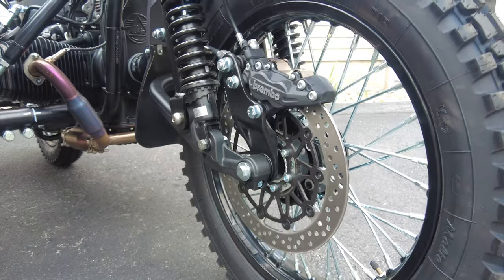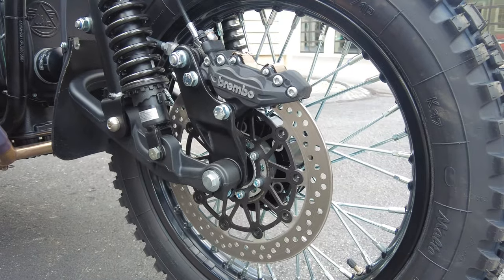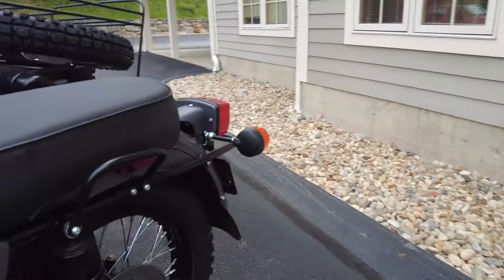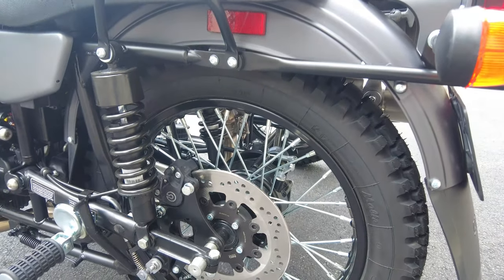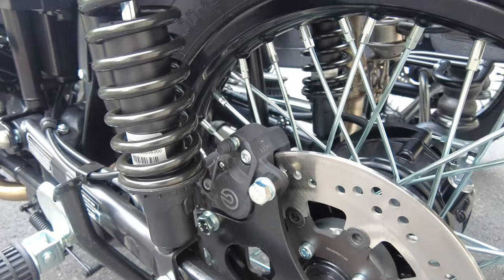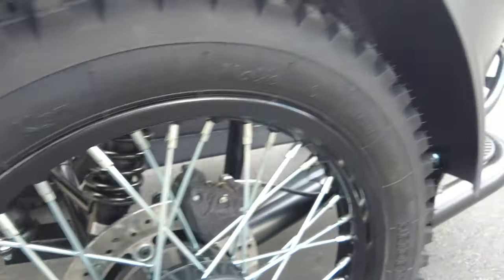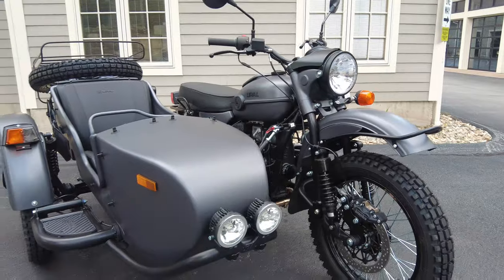A very notable feature are the brakes — big Brembo brakes all around on this machine. We've got a massive four-piston caliper on the front with a floating, drilled rotor. All around, this has drilled rotors with the floating design, so they shed as much heat as possible and retain smooth braking even under heavy conditions. There's a single-piston caliper on the rear and also a single-piston caliper on the sidecar — that's right, the sidecar has its own brake, which I'll show you when I cover the controls.